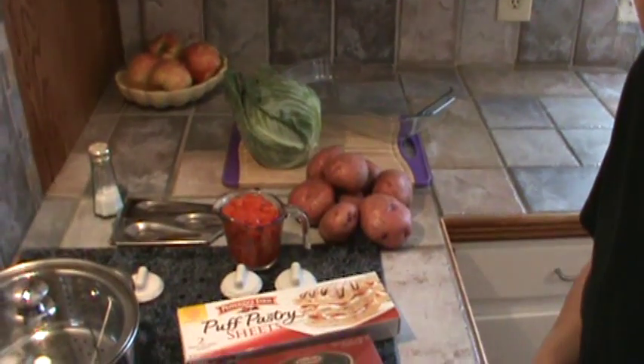Hi, Phyllis here from southernfrugal.com. Today for lunch we're going to have a ham casserole. It's going to be topped with some puffed pastry, so it's sort of like a ham pie really. Here are the ingredients we're going to use, and by the way, this is one of my favorites.